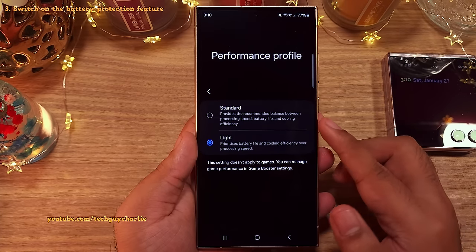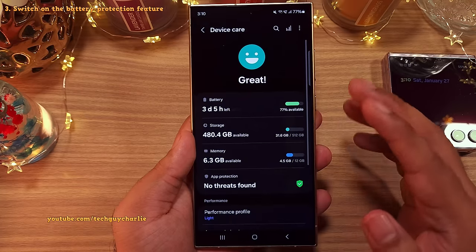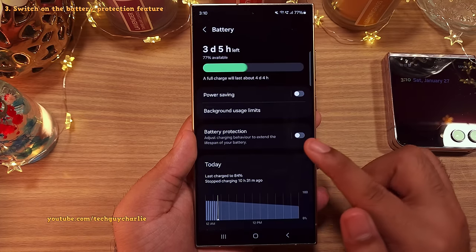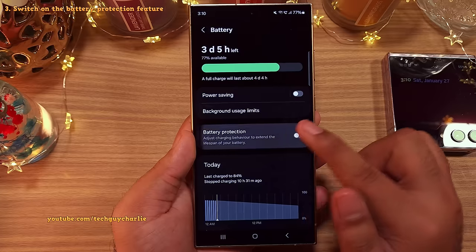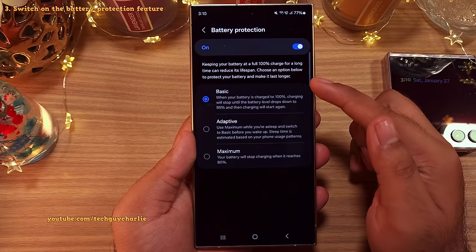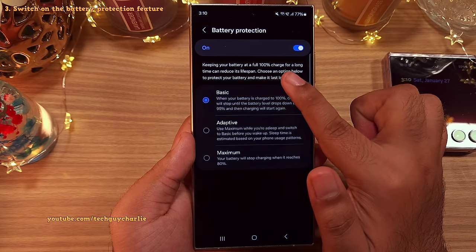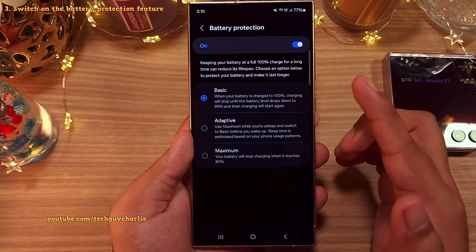Now if you want to prolong the lifespan of your S24 Ultra's battery, you want to tap on battery in the device care and once you're inside, head on into battery protection and switch this on. The thing is, keeping your battery full at 100% charge for a long time can reduce its lifespan.